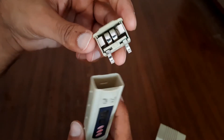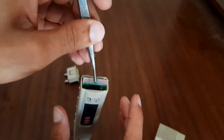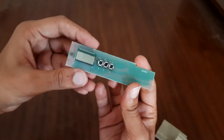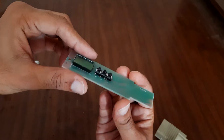Let me remove the circuit. So this is all it has: three switches, a display, and an IC.